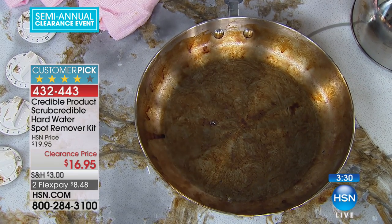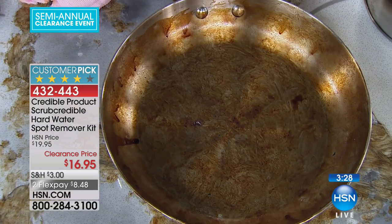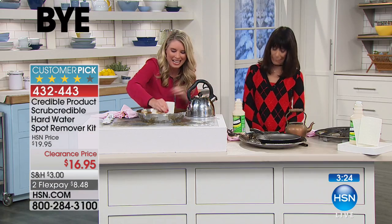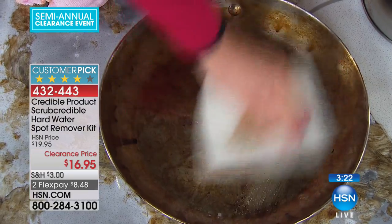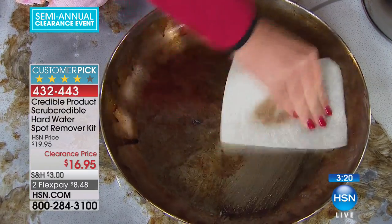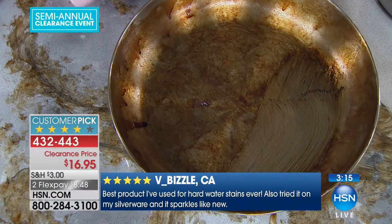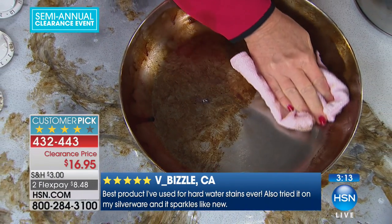I put some pork chops on — I tried to brown them and burnt them, let's be honest. That's your worst nightmare: you feel like you're soaking it forever. But with the Scrub Credible, all you do is put a little bit in there, wipe it out, and it gets it back to new.